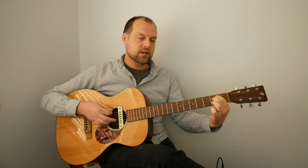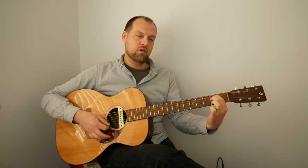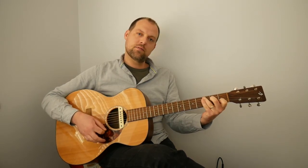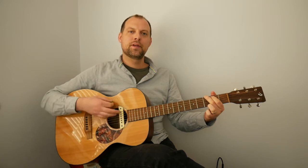A little tip: when you go from E minor to C, the second finger is already on the right fret and string, so you can pivot the first and third fingers around it. Let's do that again — four on G, four on E minor, four on C. G... E minor... now C.